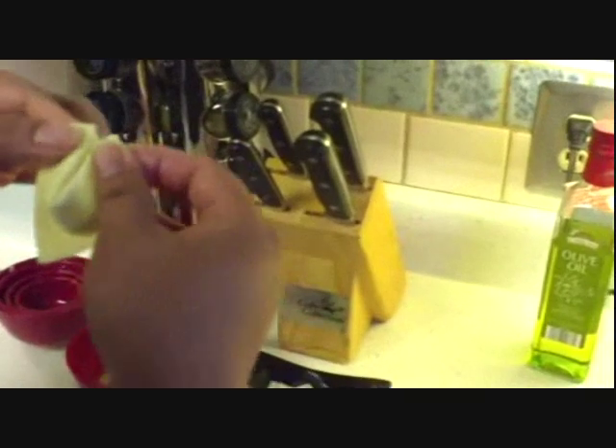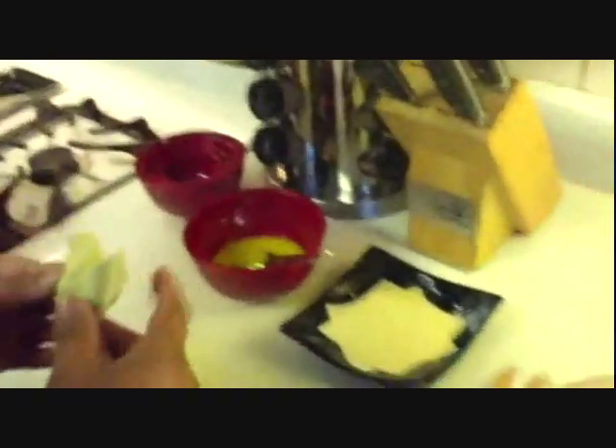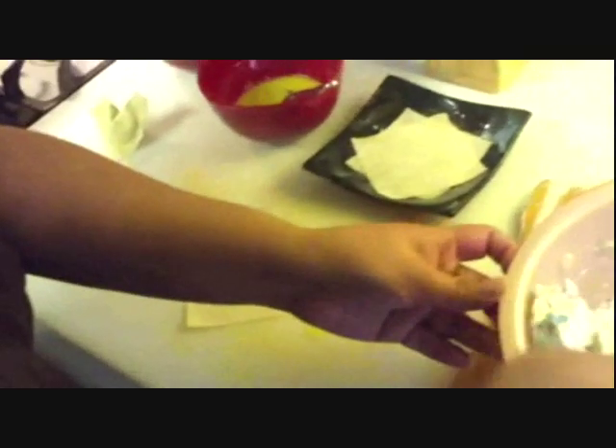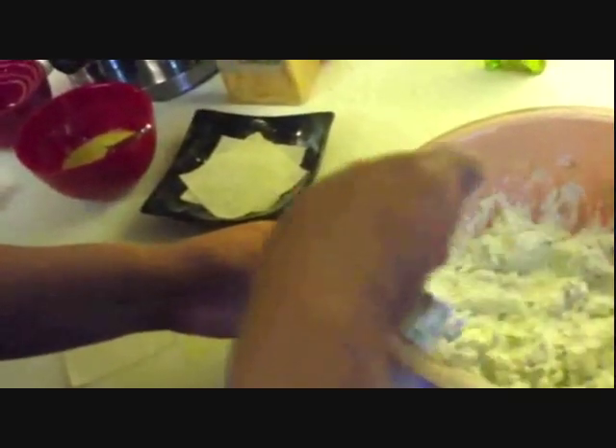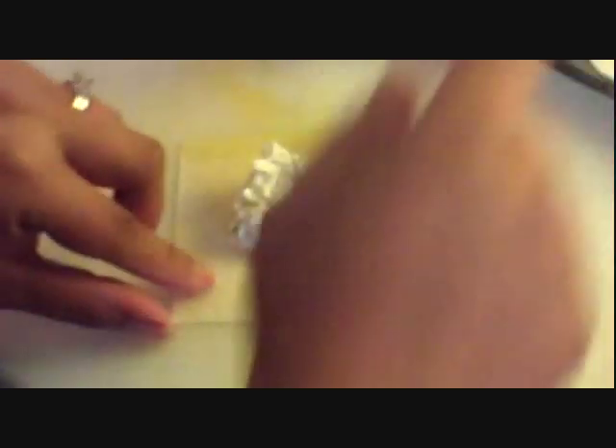And you can even make these into different little shapes. Like this is kind of my little heart shape since Valentine's Day is coming up. I'm going to grab the mixture and see if I can get a little less this time. Fold it over, corner to corner.